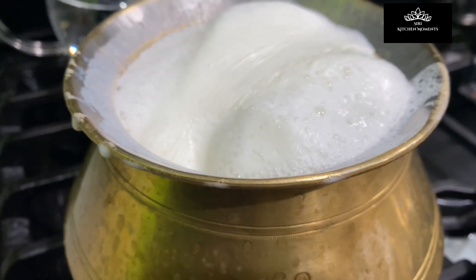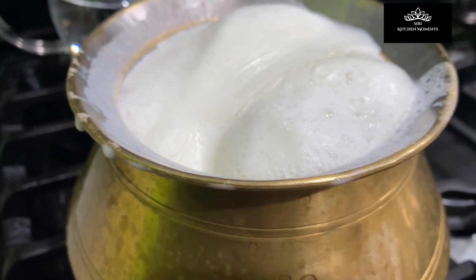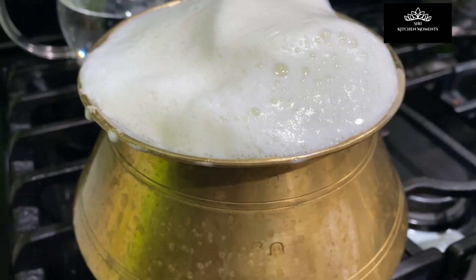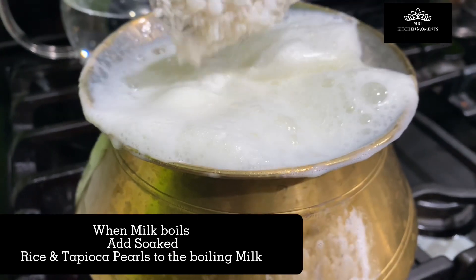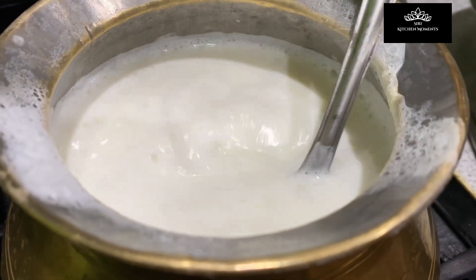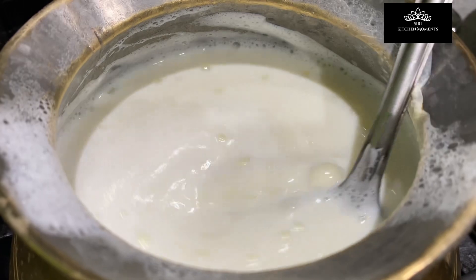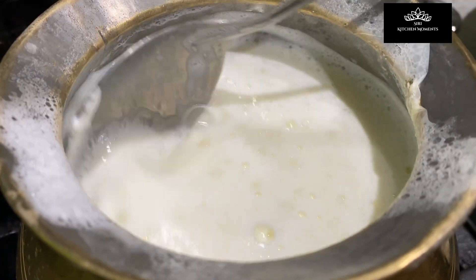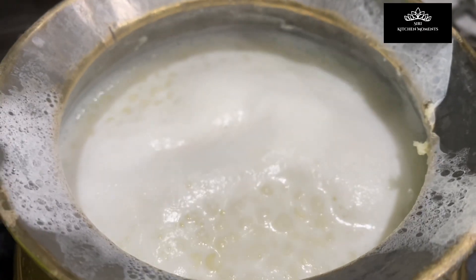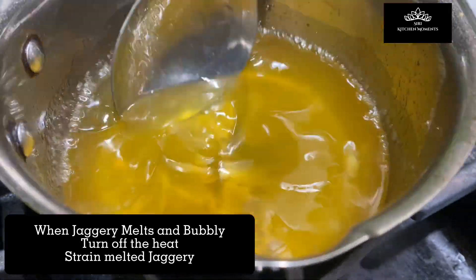Letting the milk overflow is considered a good symbol of abundance and prosperity. Once the milk overflows, turn to low heat and add the soaked rice and tapioca pearls. Give a nice stir and let it cook on low heat all through, so that the rice and tapioca pearls are cooked until well done, stirring occasionally. The jaggery should be nicely melted and bubbling.